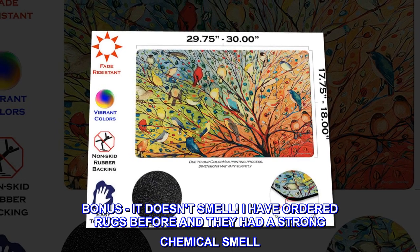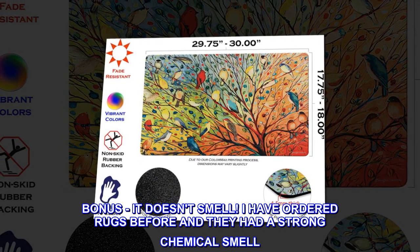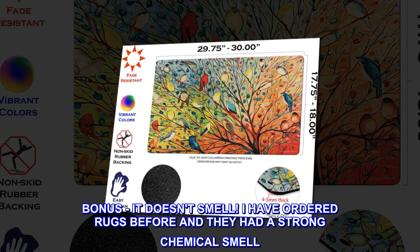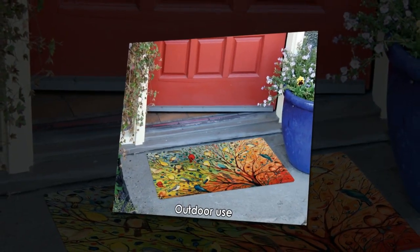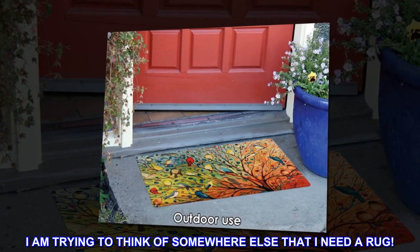Bonus — it doesn't smell. I have ordered rugs before and they had a strong chemical smell. This rug has no smell at all. I am trying to think of somewhere else that I need a rug.